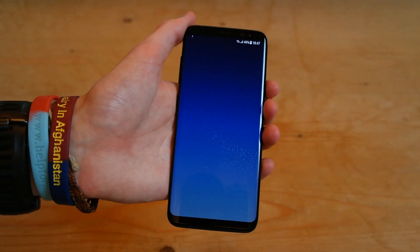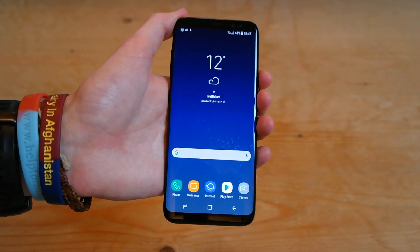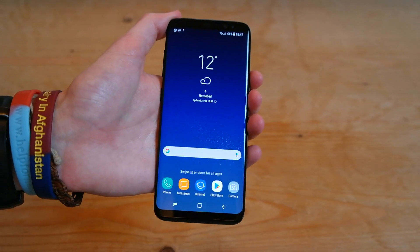And it's just locating where we are. And then we've set it up. So this is the phone, and you can see we're already getting notifications.